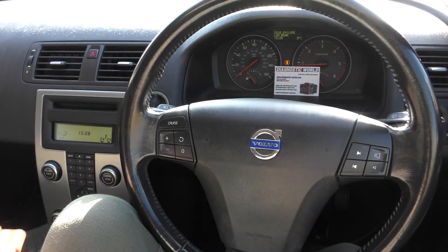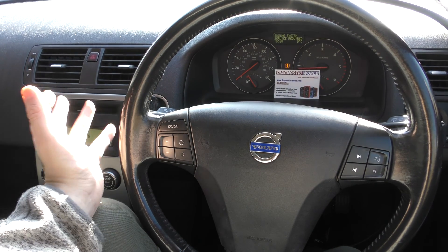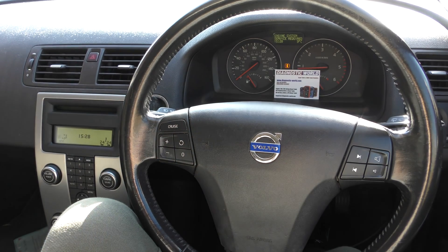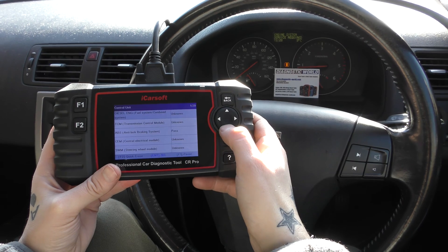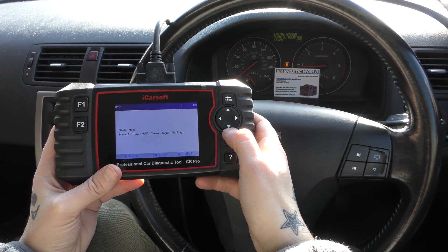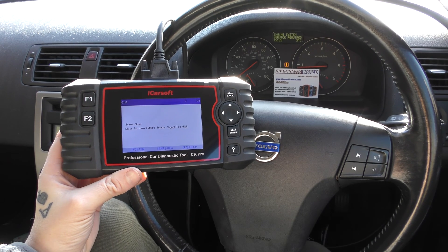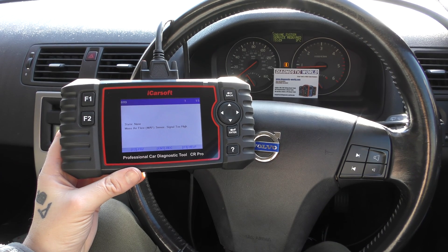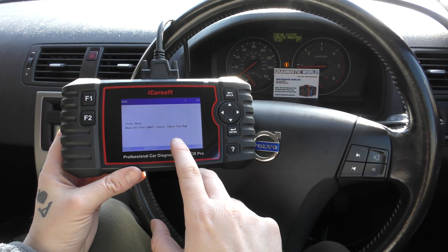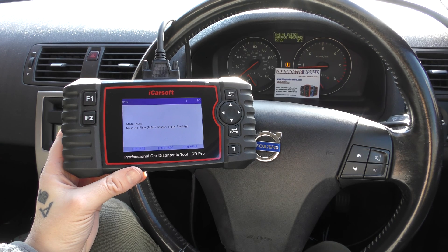The last thing I want to show you: if we look at the message center, we've got an 'Engine System Service Required' message. We don't have a check engine light but we do have that message, so we'll show you reading the engine fault codes. This is giving us a couple of faults relating to the mass air flow sensor — also known as MAF. We need to put a new mass air flow sensor in; once we've done that, we'll be able to erase these fault codes and get rid of that message. But we can't do it just yet because we haven't physically fixed the fault.